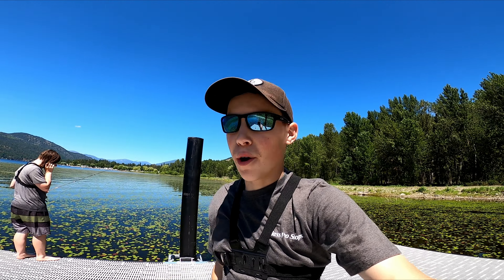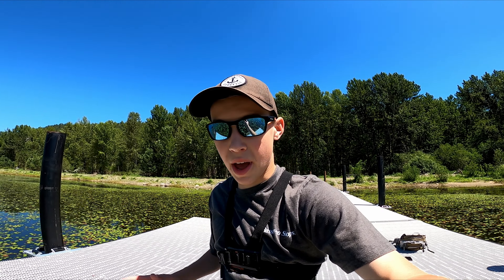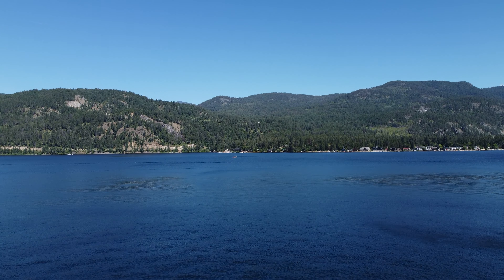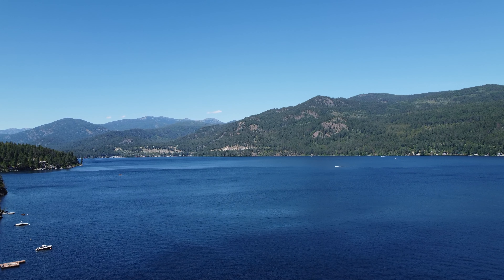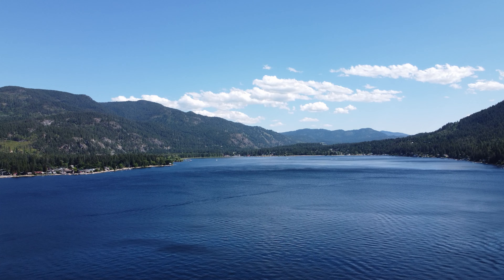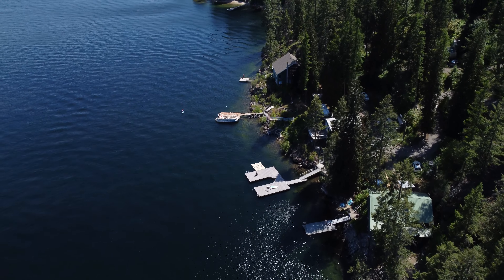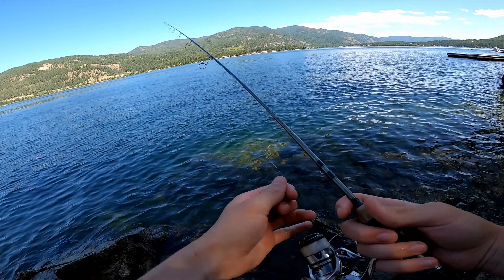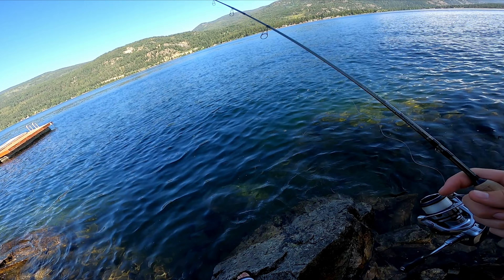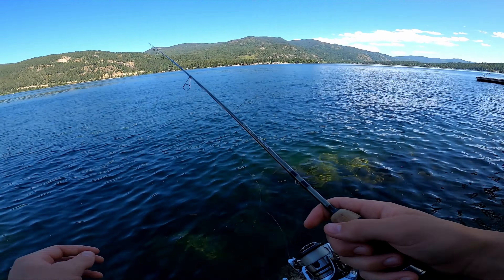I'm shaking right now because I've never caught one before. I've always wanted to catch one and I finally got the opportunity. Who would have thought coming over to this dock we'd catch a little bullhead? It just goes to show you never really know what you're going to catch unless you try. That was awesome — a very big surprise. All right, second spot of the day. We're at the cliffs, the target are smallmouth bass. Let's get in the water and let's catch some fish.